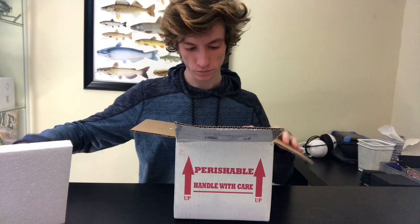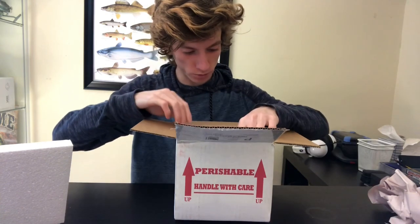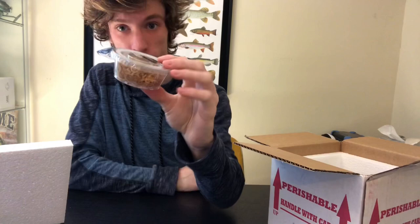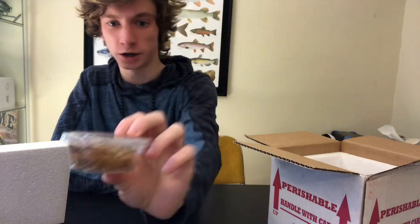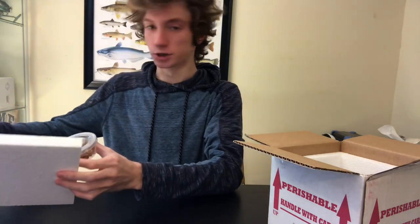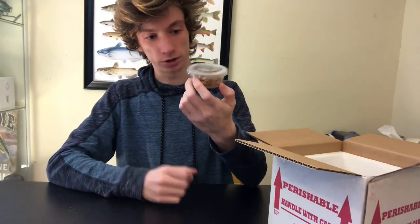Okay, they came in smaller deli cups than I thought they would. These ones are alive! I'll do close-ups of each species later in the video, but for now a quick look. This one right here is Cubaris murina, aka the little sea isopod. I got these because they're in the same family as the very expensive rubber duckies — I figured I'd practice with a cheaper species in that genus first before jumping into something like rubber duckies, which cost a disgusting amount of money.